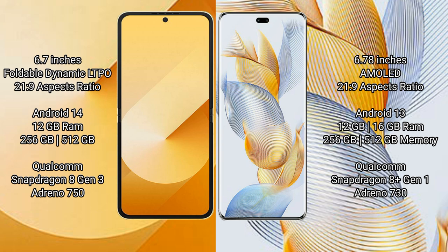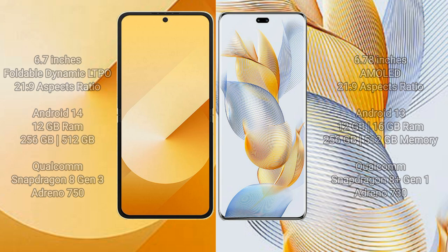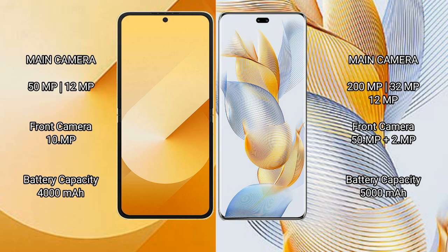The Samsung Galaxy Z Flip 6 comes with 12 GB RAM and 256 GB or 512 GB internal storage, powered by a Snapdragon 8 Gen 3 processor with an Adreno 750 GPU. The Honor 90 Pro comes with 12 GB or 16 GB RAM and 256 GB or 512 GB internal storage, with a Snapdragon 8 Gen 1 processor and an Adreno 730 GPU.